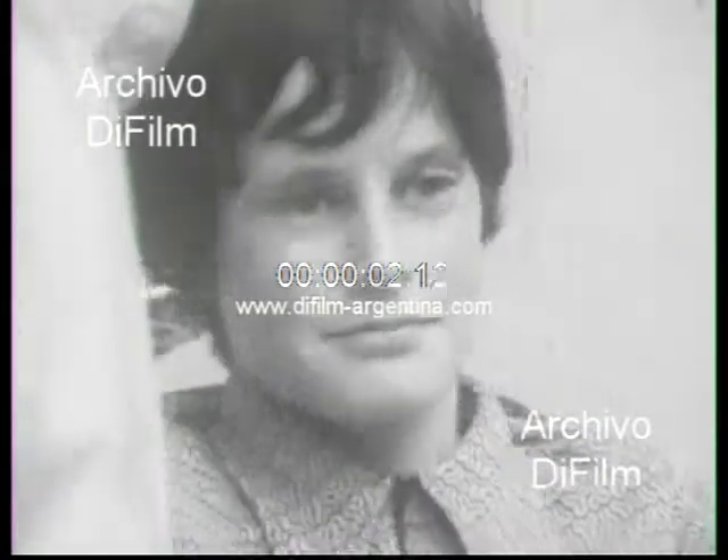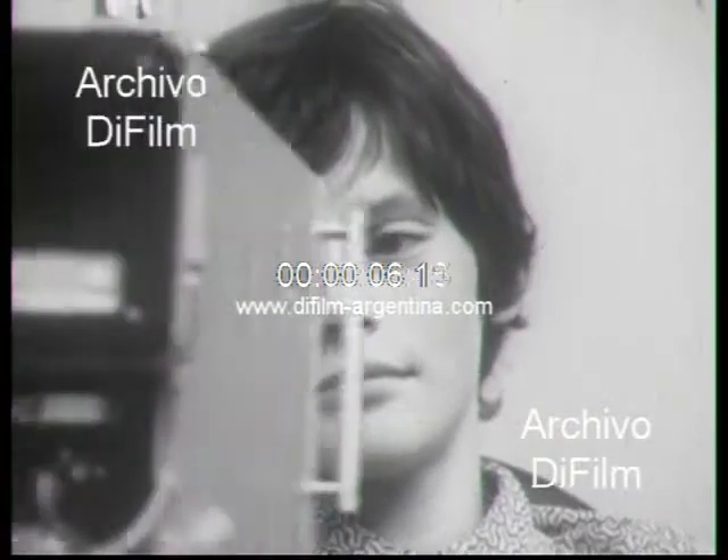All right, son, we're going to take some pictures of your teeth now so that we can determine whether you have any cavities or not, and whether you've been doing your tooth brushing well.